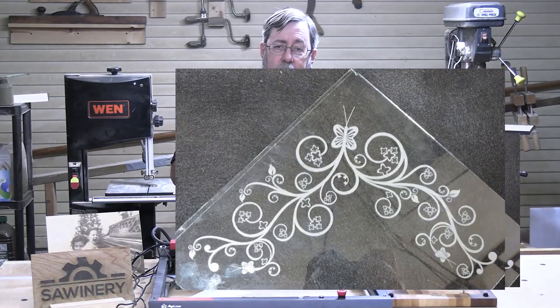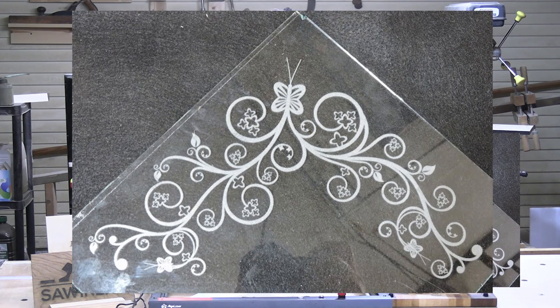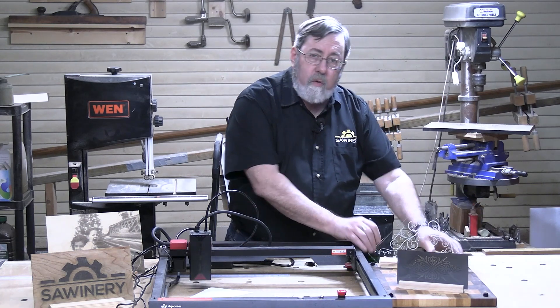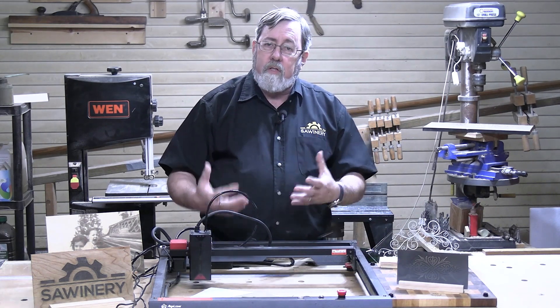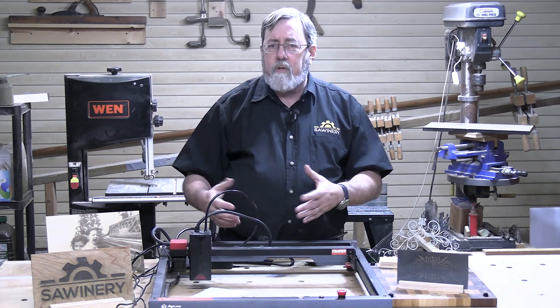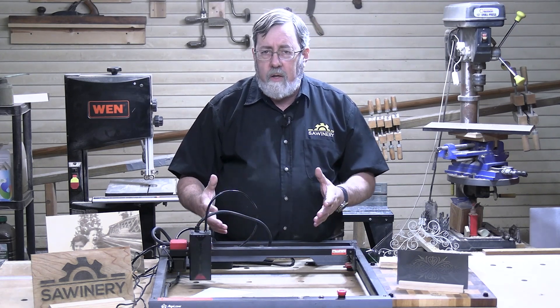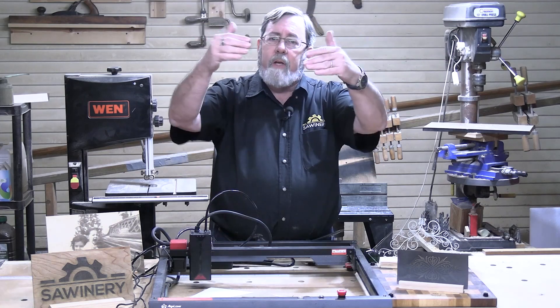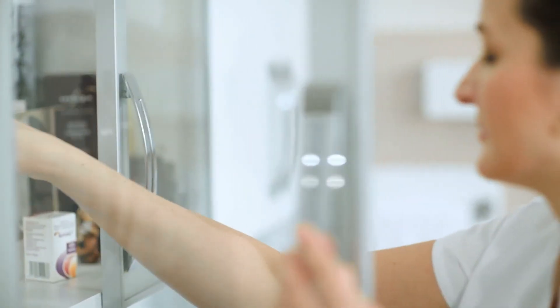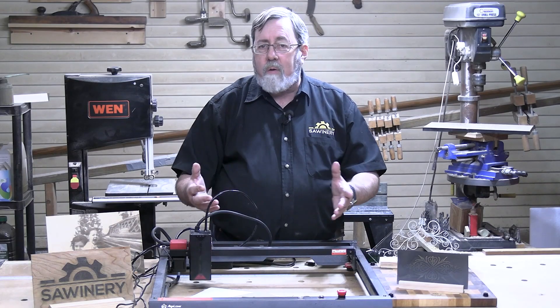This was my first shot at engraving glass and it came out absolutely stunning. I'm looking forward to using this because I make some cabinetry with glass-fronted doors. A lot of the kitchen cabinets in older homes — my house is about 80 years old — have glass doors on the upper cabinets. I like doing cabinetry with glass doors and this will give me the capability of engraving those glass doors, just taking that to a whole other level.